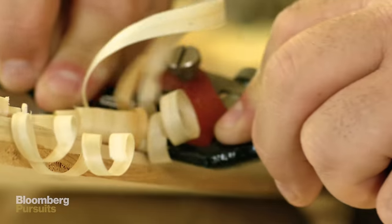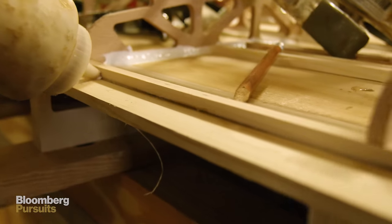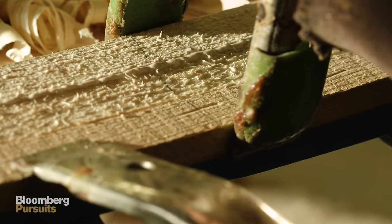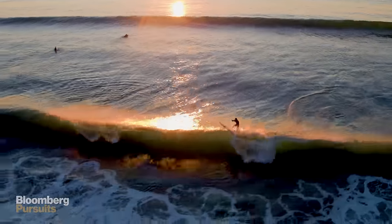If you ever saw a wooden surfboard, it was probably hanging in somebody's house or underneath the deck. But in the last 10 or 15 years, wood has made a big comeback. They surf wonderfully. It's beautiful and it feels great to be on one of them.